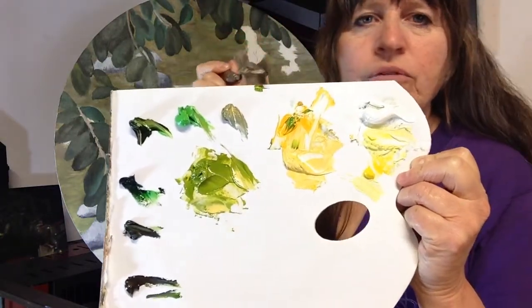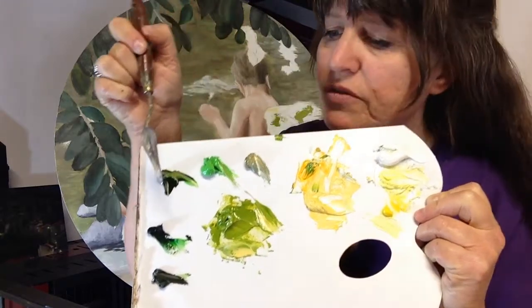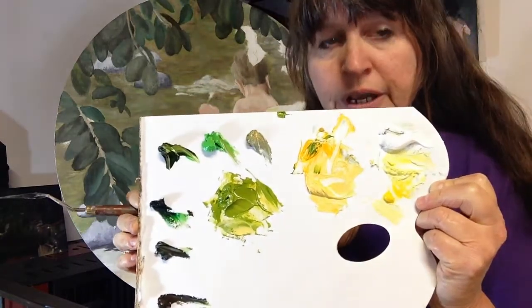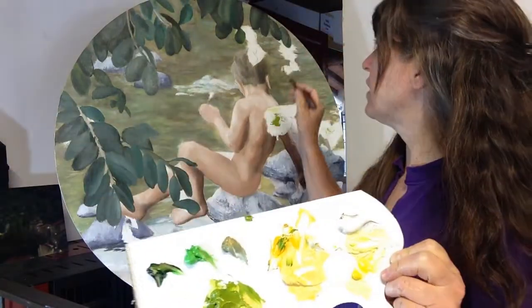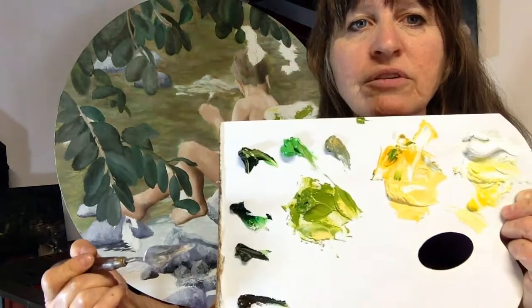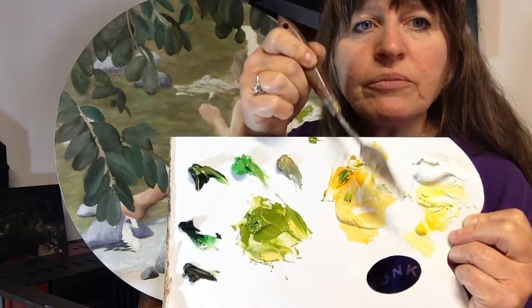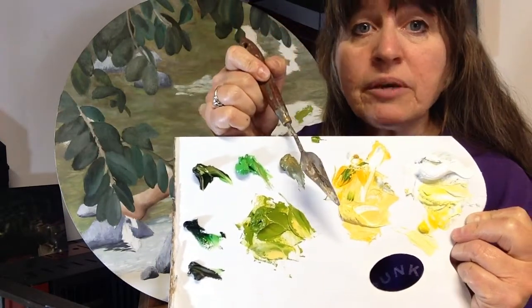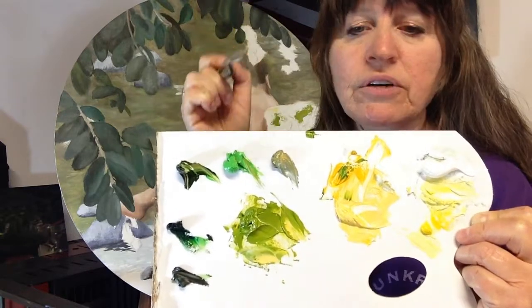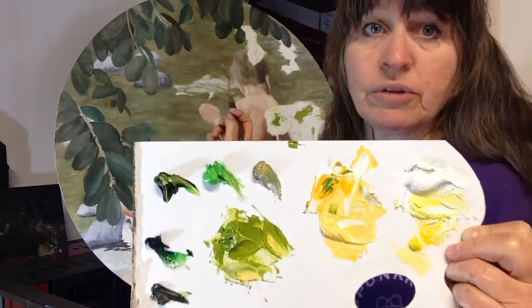This is the cadmium yellow and then this is sap green mixed with yellow — sap green is a transparent color, and I want to make sure that as I go through sections needing to cover up the river behind, I have some opacity mixed into the paint. I also know it's going to be too dark straight out of the tube. So I've got a cold yellow with white, the cadmium yellow with white, and the sap green mixed with cadmium yellow and a bit of white.